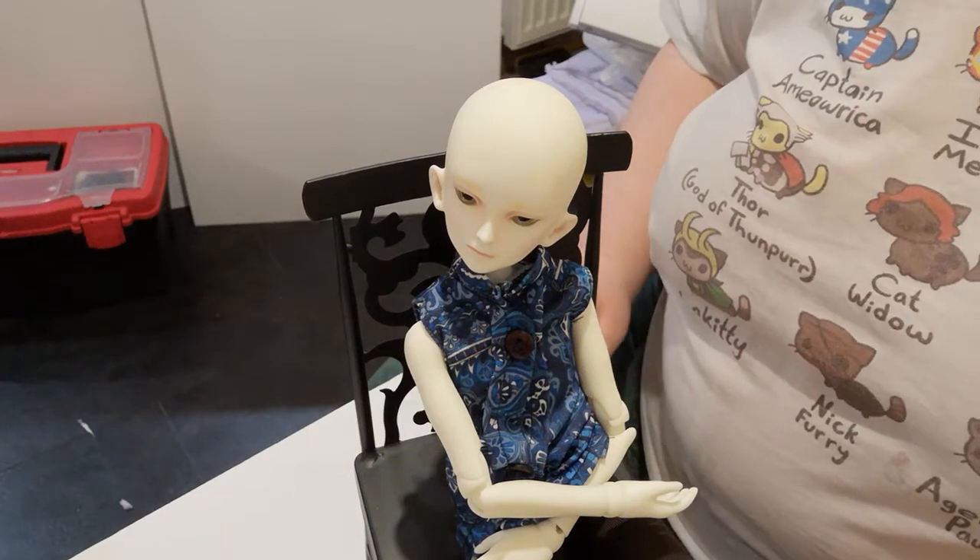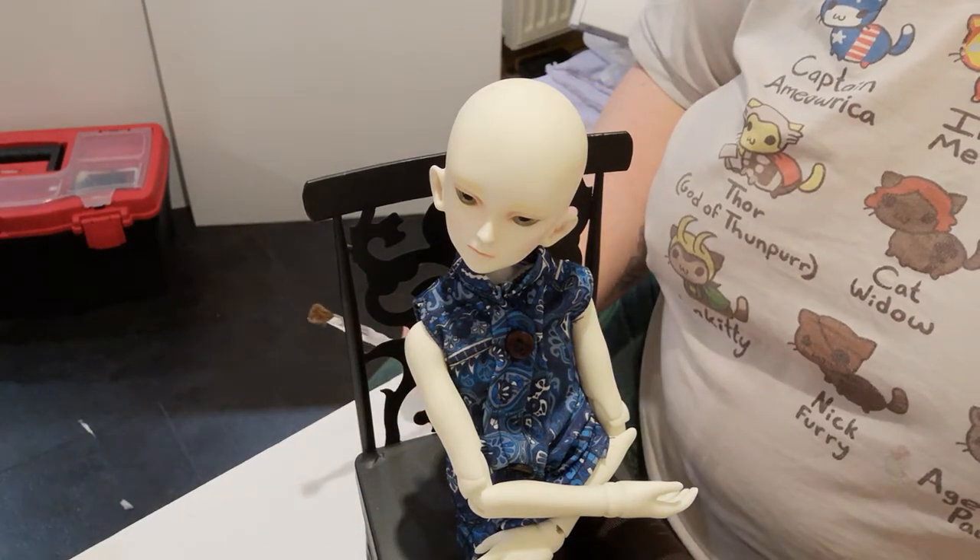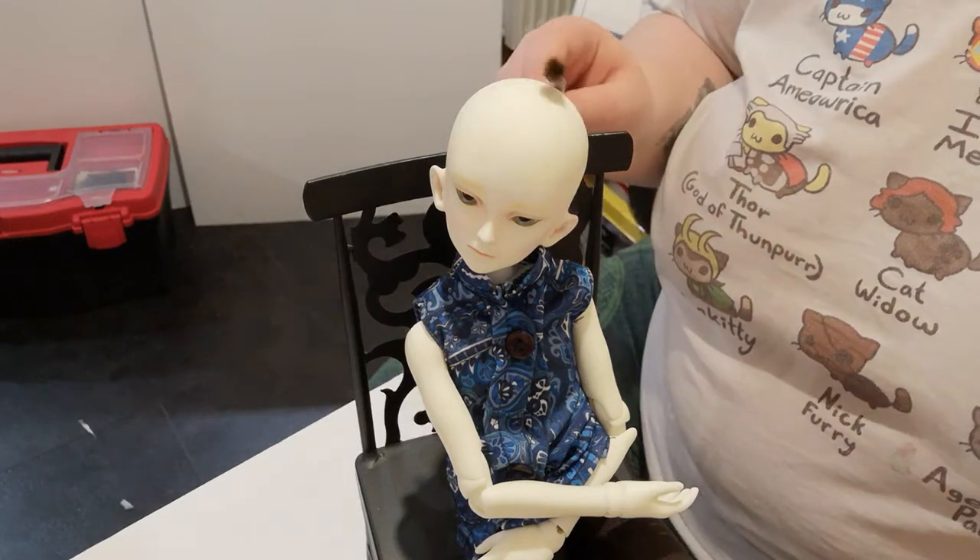Today we're going to be making a hard wig cap for our MSD Doll Leaves Boy, though the same method can be used for any doll.